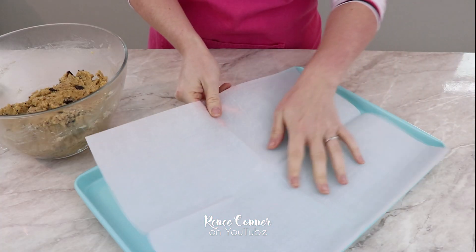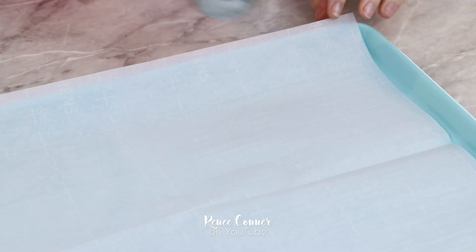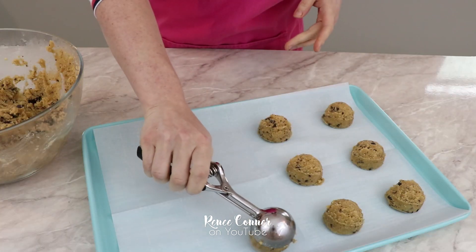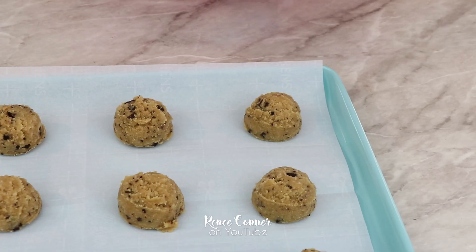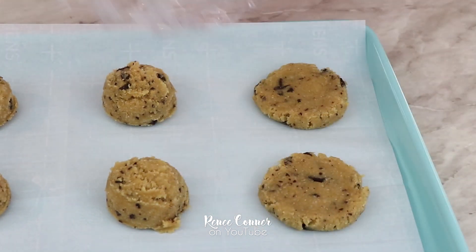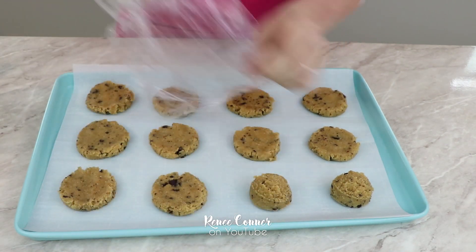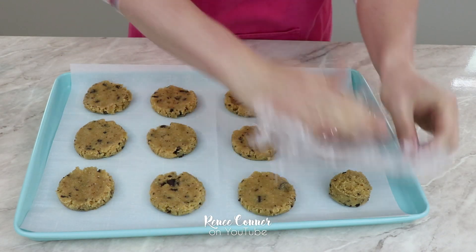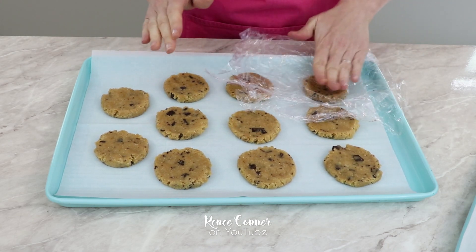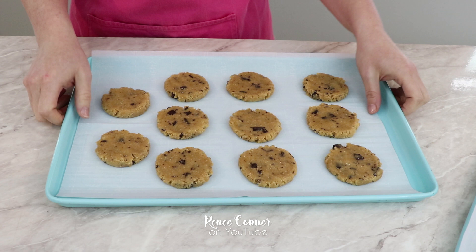Now that the dough is chilled, take off the plastic wrap and we can start forming our cookies. Line a baking sheet with parchment paper so the cookies won't stick. I'm using a cookie scoop, but if you don't have one you can roll the dough into one to one-and-a-half inch balls. Once all the cookies are portioned out, I use that plastic wrap to gently press on each cookie to flatten them to about half an inch thick — thicker for more chewy, thinner for more crisp. This recipe makes 23 cookies exactly with my cookie scoop, or a full two dozen if rolling by hand.